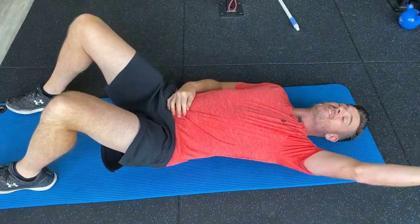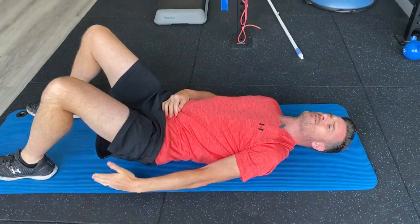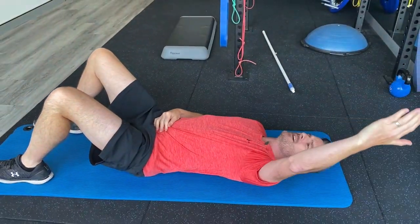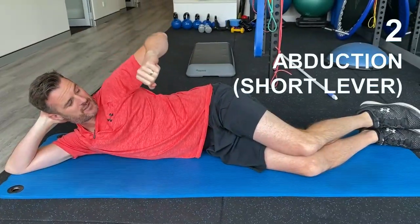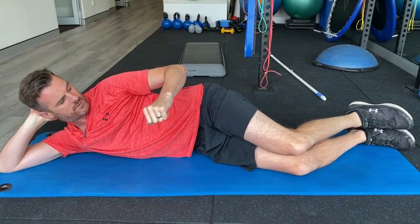This is the start of the strengthening work, proper strengthening work. Even though there's no weight, this is really good as an entry point. Active abduction — I like doing in the first week of it — is doing a short lever.